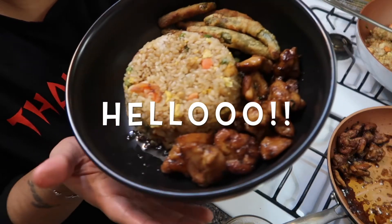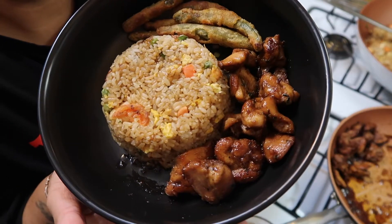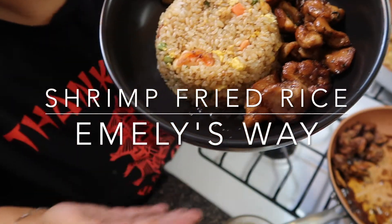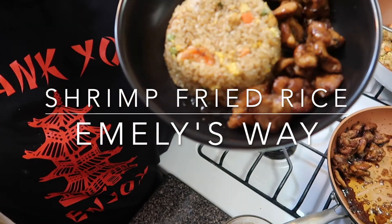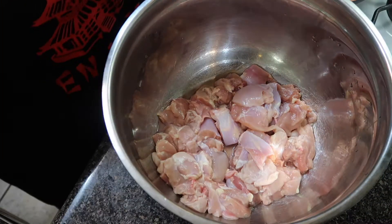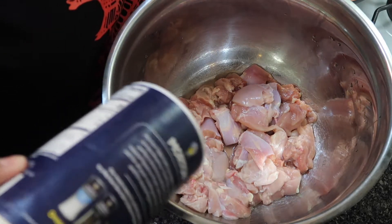Hello, welcome back to my channel! Today we're making delicious shrimp fried rice, Emily's way. On the side I have some chicken teriyaki and some fried green beans. Let's get into it.